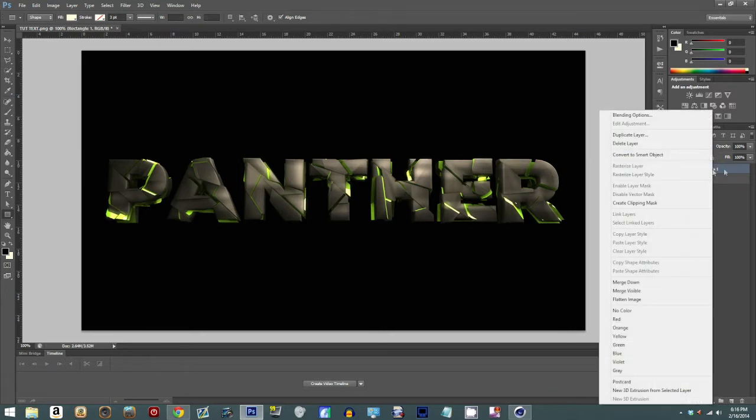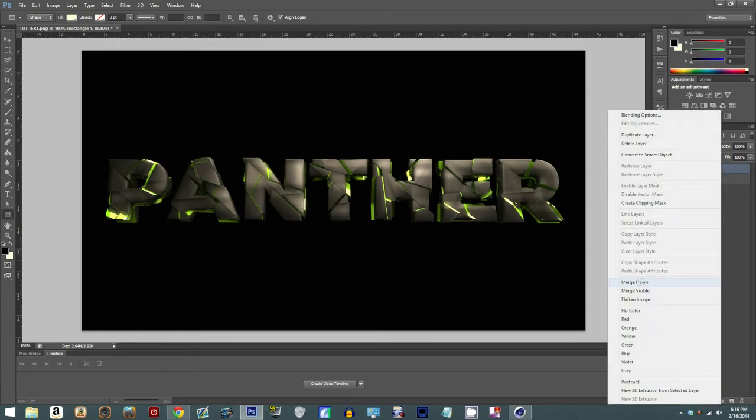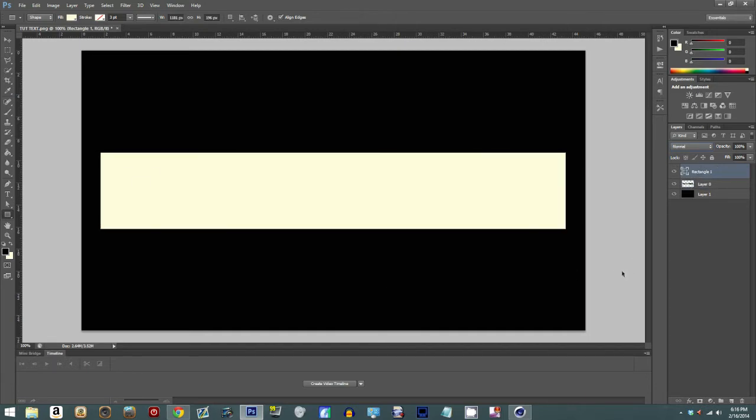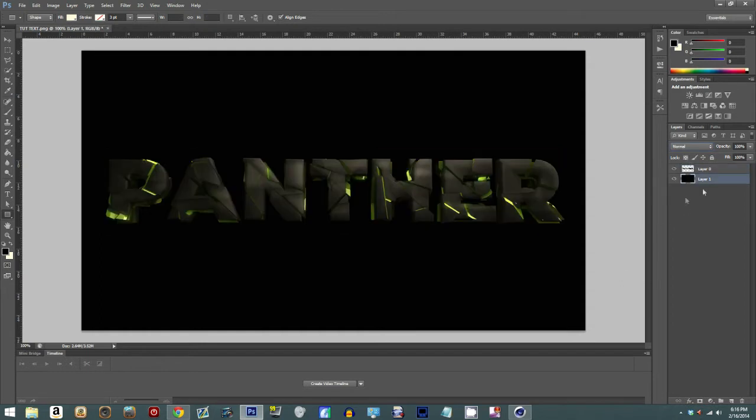You can also go down here to merge layers — your choice, however you want to do it. For this tutorial, I'm actually going to keep it darker because I'm trying to get you guys to see these little cracks light up and stuff.